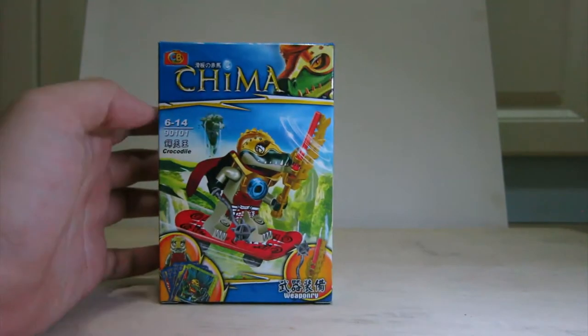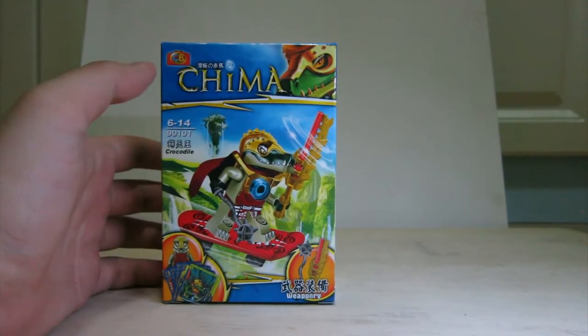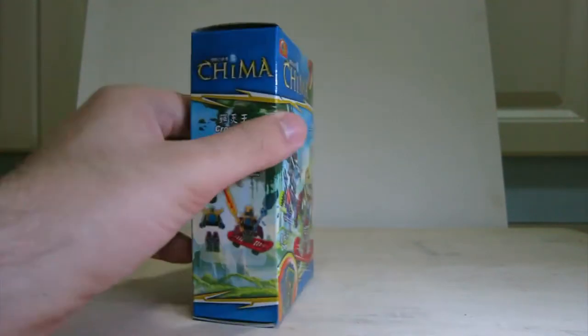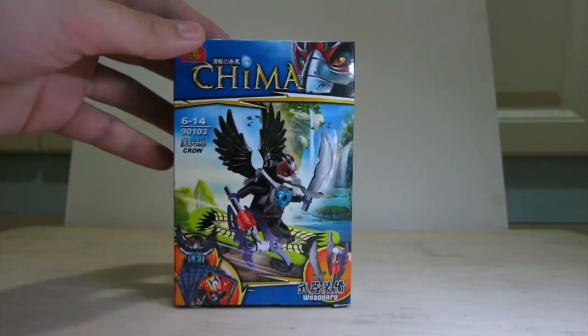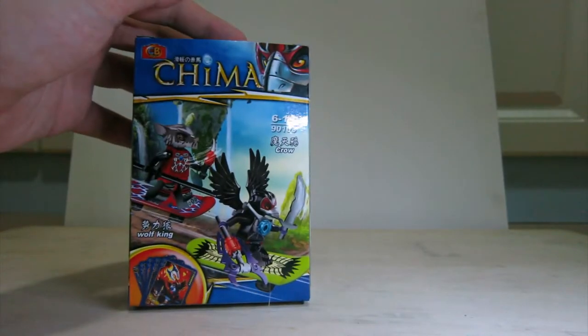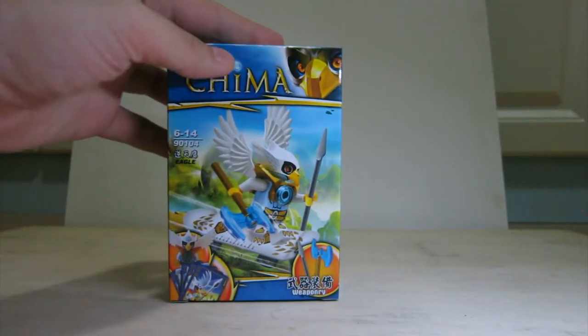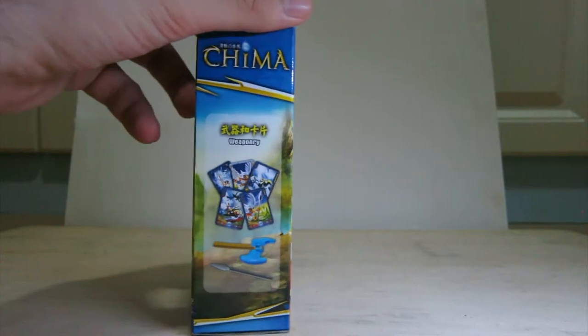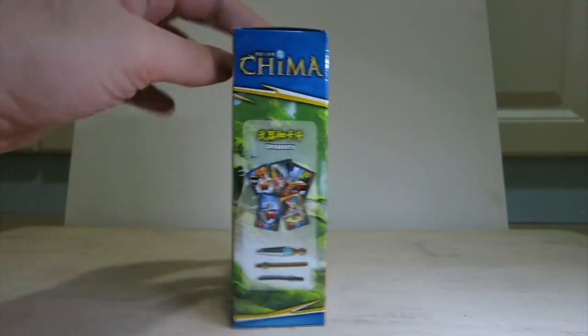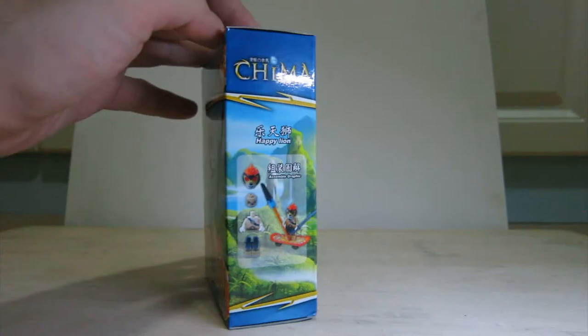The second box we've got is the Crocodile. And on the other side, if you want a close look at these boxes, please check the Twitter and Facebook links below. You can take all your time to look at the box art. Next is the main character pretty much, and finally the last guy.